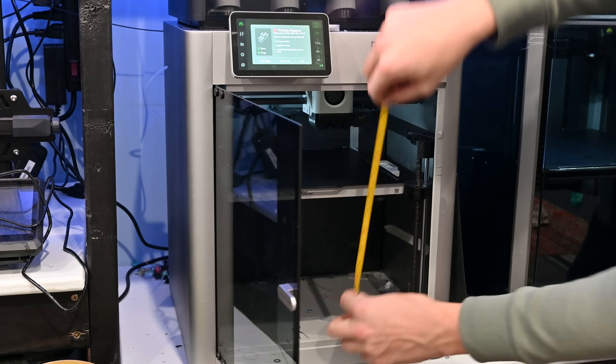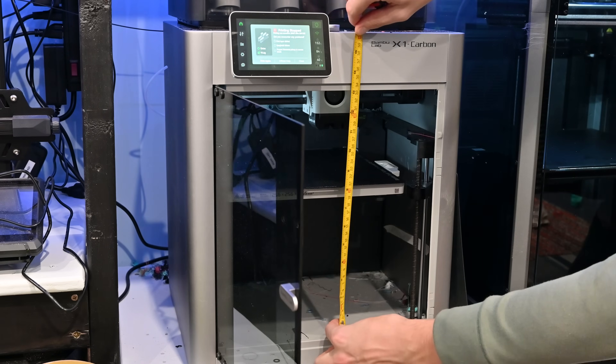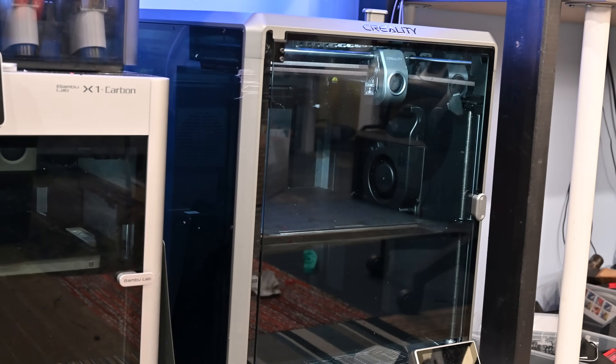Now let's actually build this body. Even though the body is split into two pieces, it's too big to fit in my Bambu Lab X1, which is definitely my favorite printer. However I did just get this K1 Max from Creality and it should just barely fit in here.